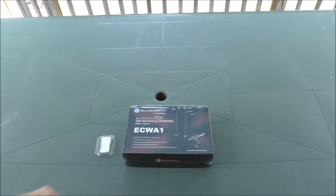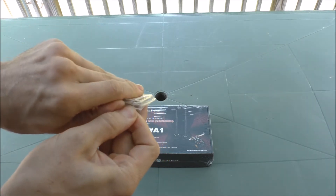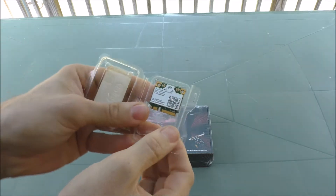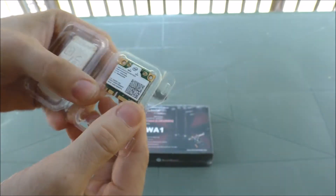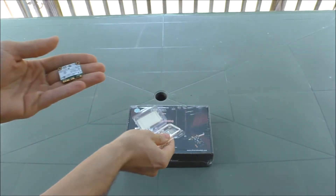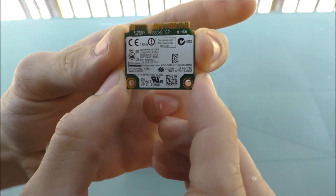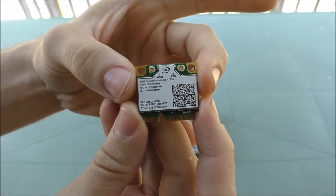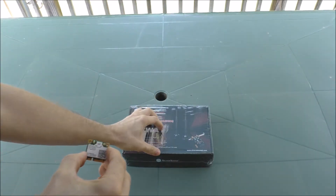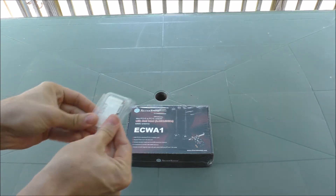Before we finish the unboxing of this little guy, let's talk about this little thing right here. I actually bought this a while back for my old computer. You can kind of see the small print of it — very tiny, very small. This is an actual Intel Wi-Fi Bluetooth card. It's a dual band system. Looks pretty cool. But alright, gonna put this back in the box — or package.